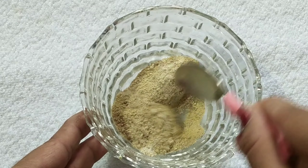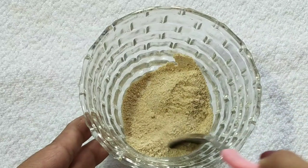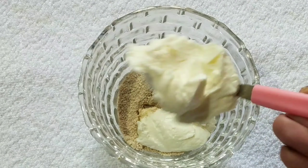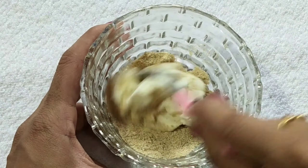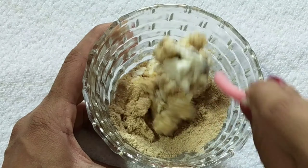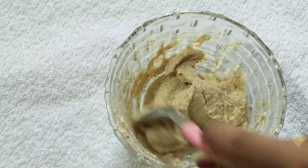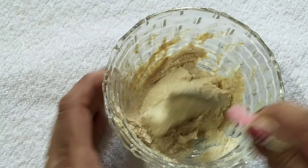We mix all this together and store it in a box or container. You can store it and use it over time. Next, I add a bit of milk — it contains lactic acid which makes skin fair and helps remove dullness. It provides natural glow and hydration for the skin. Mix to a paste consistency — this is the correct consistency.